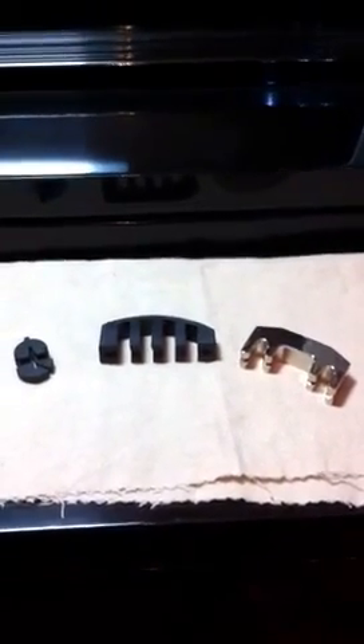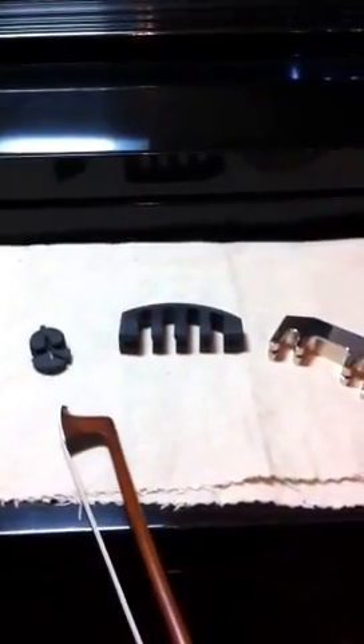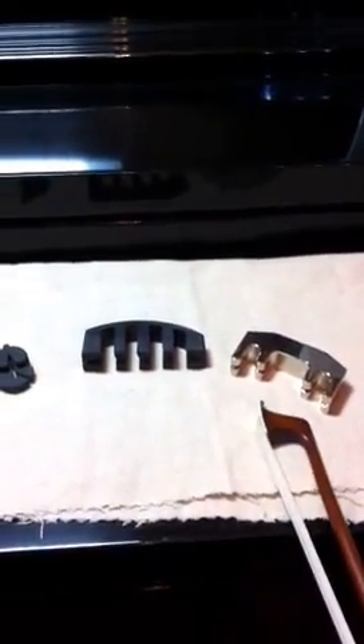Hi, my name is Chris Johnston. I just thought I'd give you a very brief demonstration of three different kinds of practice mutes you can use with your violin playing. The first one over here is a standard tort mute which is used in concert playing, this is a rubber practice mute, and this is the metal practice mute which should provide the most dampening effects.